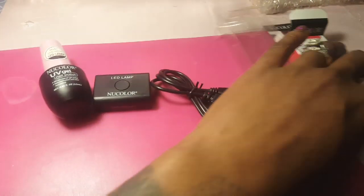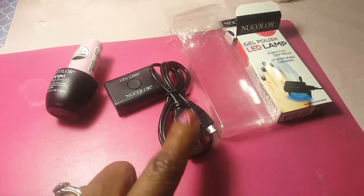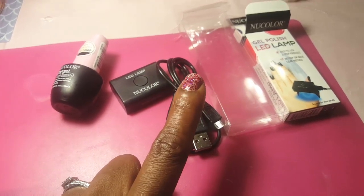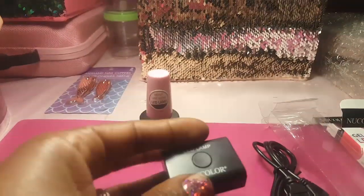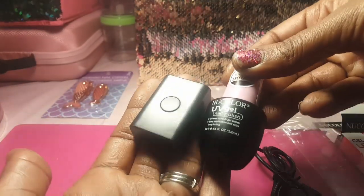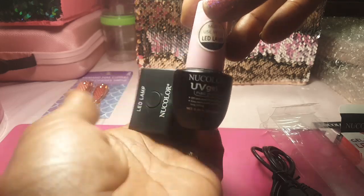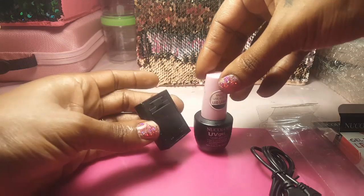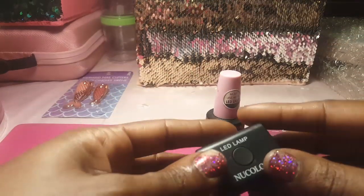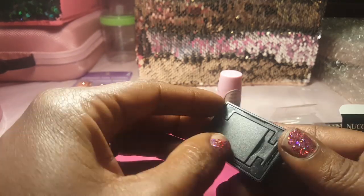The lamp came with two things — the lamp itself and the USB cord to charge it up and use it. I took it out of the package and it's literally super tiny. You can see the size of it next to the polish, it's really, really small. I just don't even understand how this is going to work.